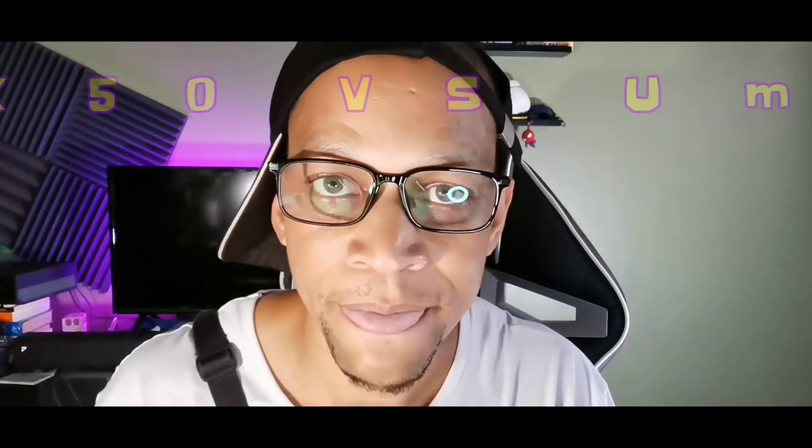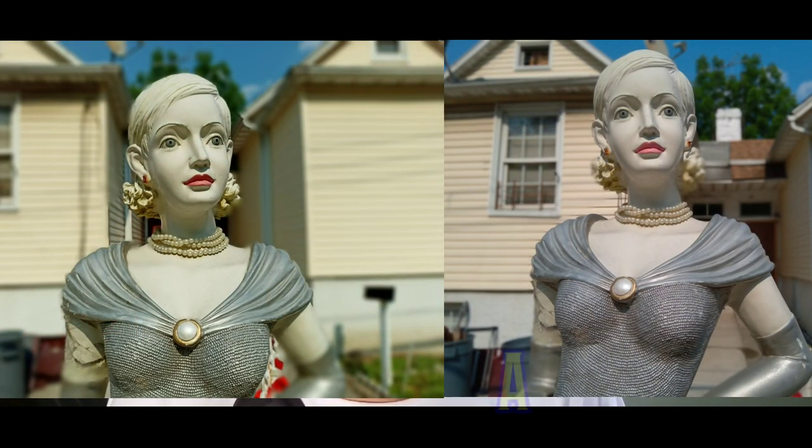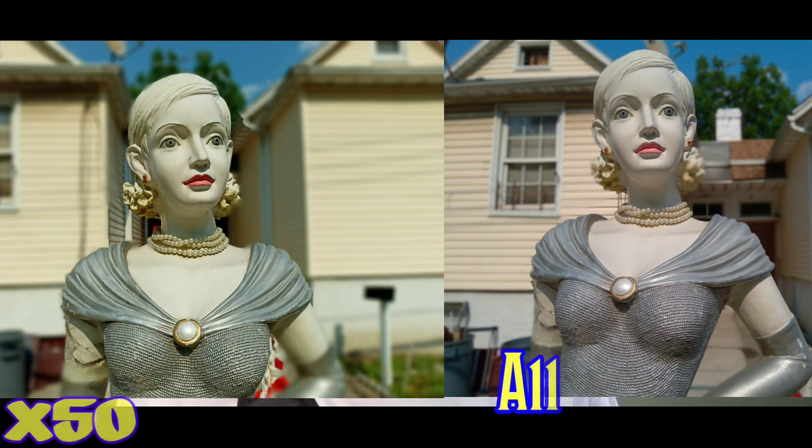We're gonna be looking at some photo samples as well as some video samples, I'm gonna put those up on the screen right now. The first one is basically a portrait shot. I'm gonna put up the X50 on the left and the A11 on the right, so let me know what you guys think about the portrait overall.